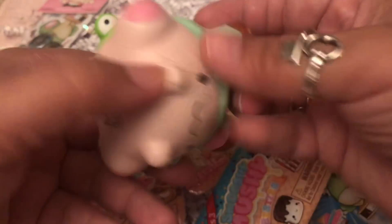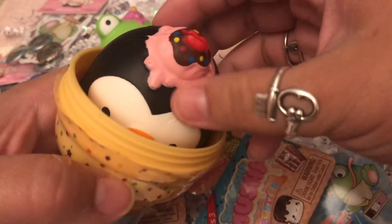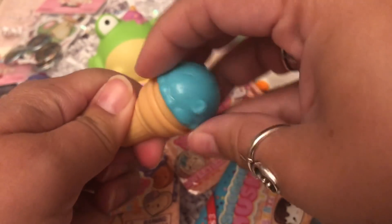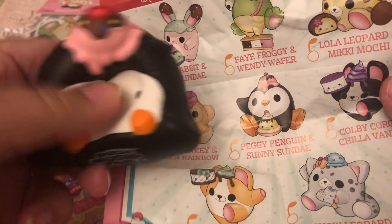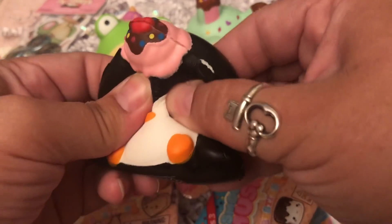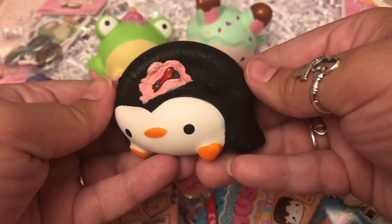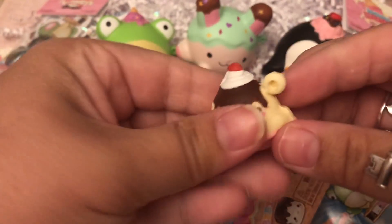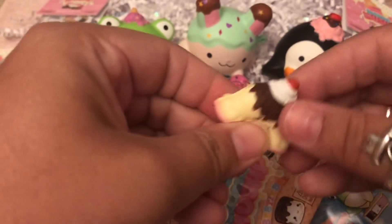It's really slow — their formula is getting so good! Okay, last one — oh, the penguin! I'm so happy, I love him. We got all the little accessories and the ball chains. So we got Peggy Penguin and Sunny Sunday — so we get another Sunday bestie with this one. Look how slow it is! I just love these so much, I want to collect them all. I can't wait till the next series comes out. The bestie is so cute, very soft and perfect for little keychains.